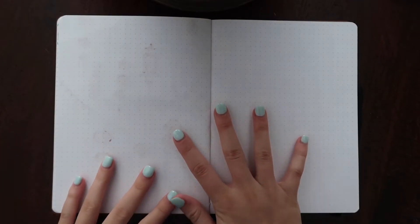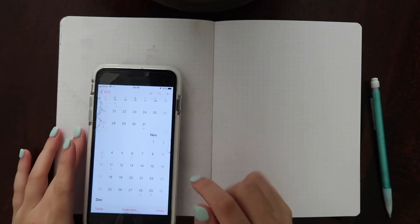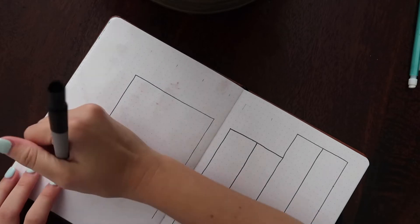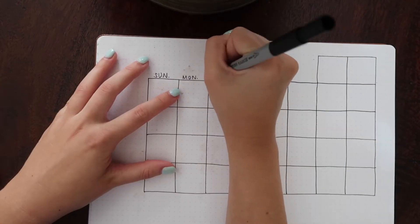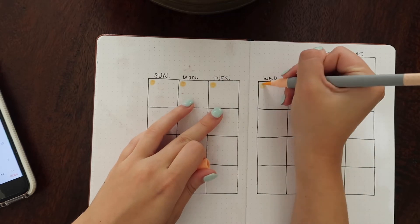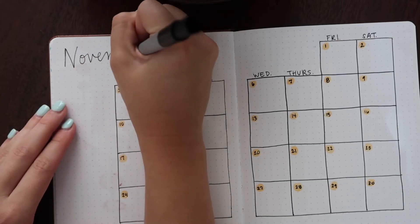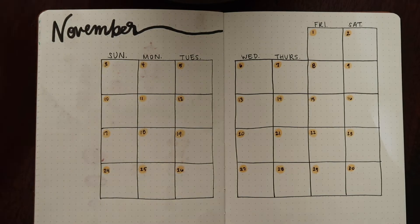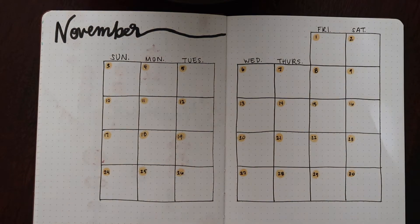Now that we've finished the cover page, I'm going to turn the page and on this side we're going to start the calendar. For this I always go into my phone and pull up the actual calendar app so I can make it exact. Okay, so November starts on a Friday. I normally do an 8x8 or 7x7 grid for these. Now I'm going to decorate this page, put different little lanterns on it, do some doodles, and then we're going to start on the weekly layout.